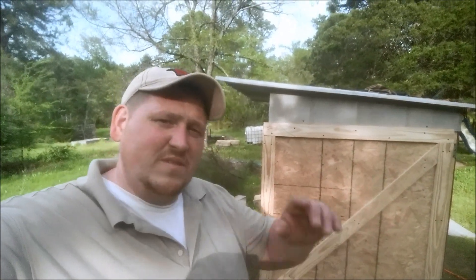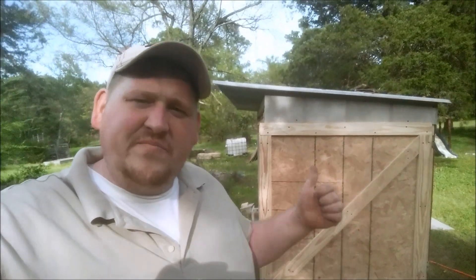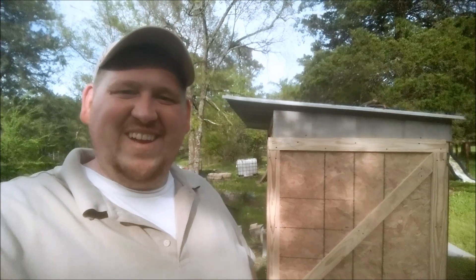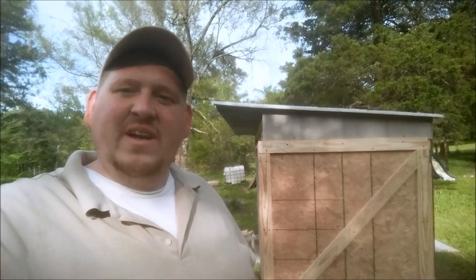So this is going to conclude part four. If you haven't seen the other episodes of this chicken coop build, I'm going to put those in the information bubble up here. I've got the roof, the doors, and the nesting box done. Next we'll be working on roosts and a divider for the nest box, and we'll go from there. This is Cokeman250, from the land of the free and the home of the brave. God bless everybody, and remember: prep smarter and pray harder.